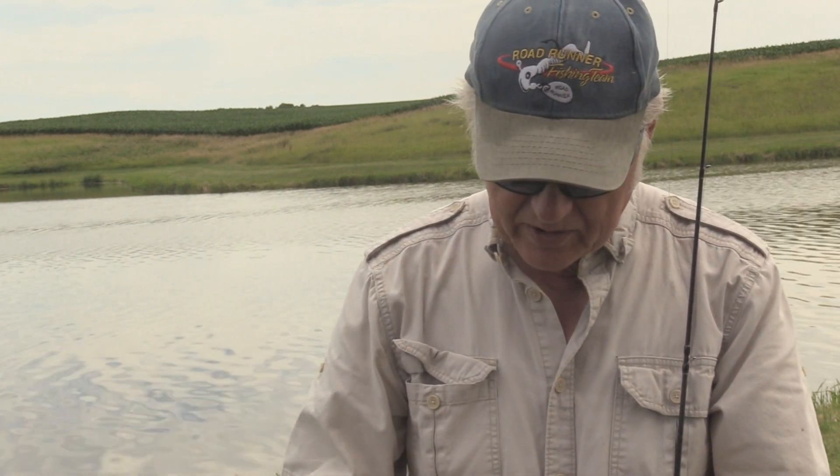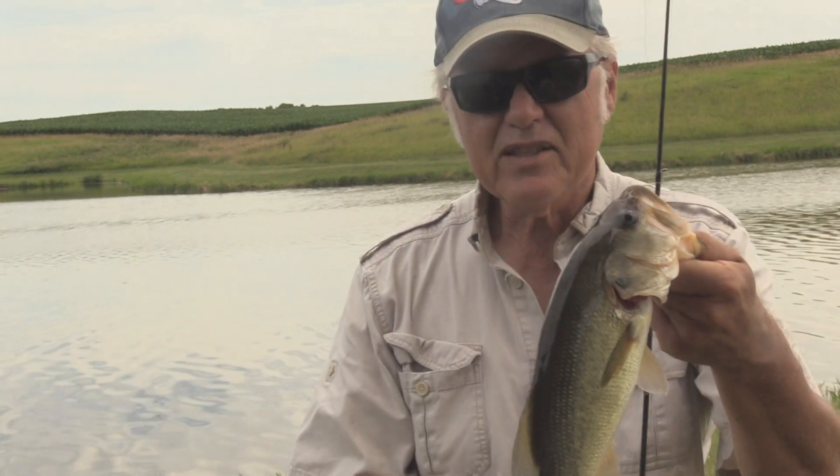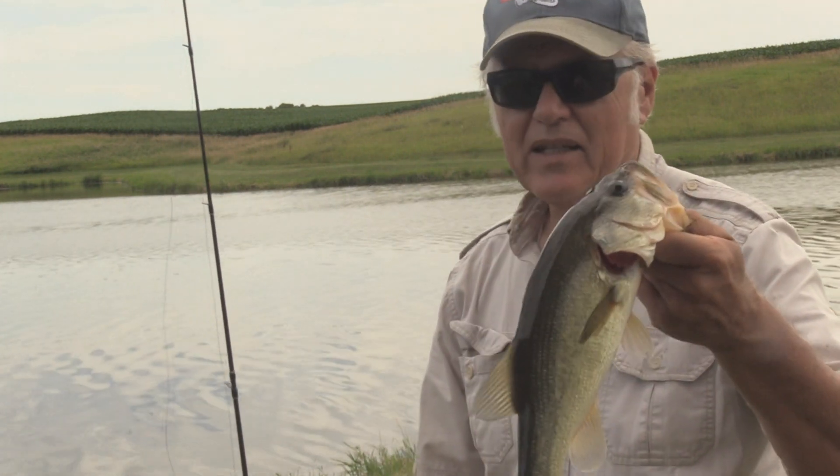Got to get this out of here before I get him hooked again. We'll get him back in the water and see if we can get something else. It really showed the difference there — you saw that I just switched colors, made the cast, and bang, got one.